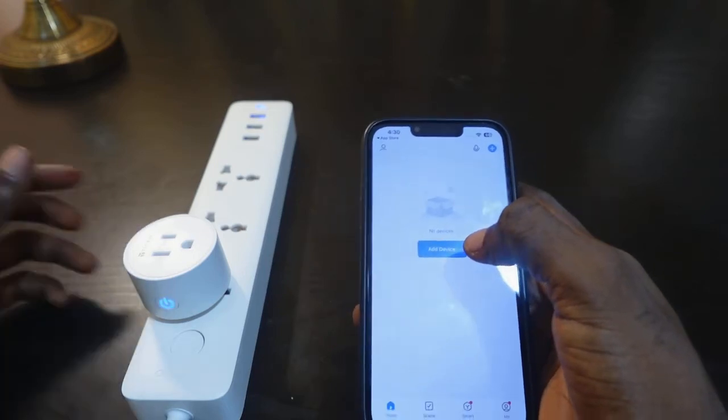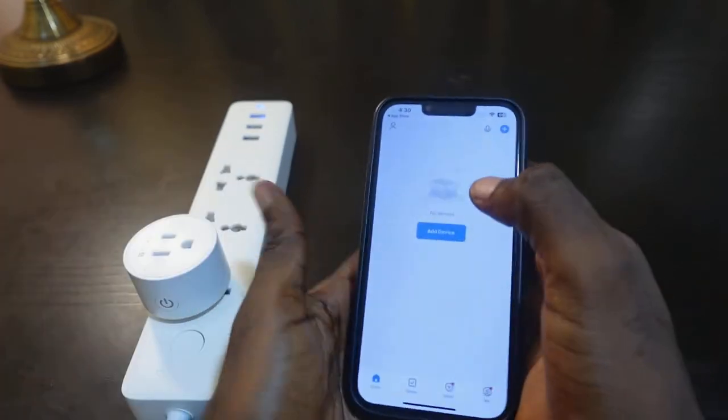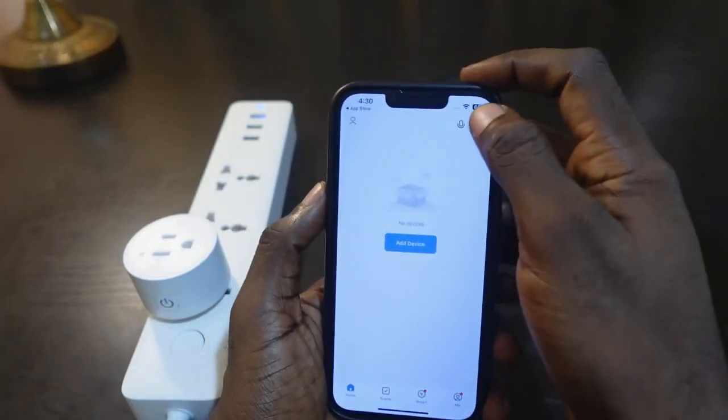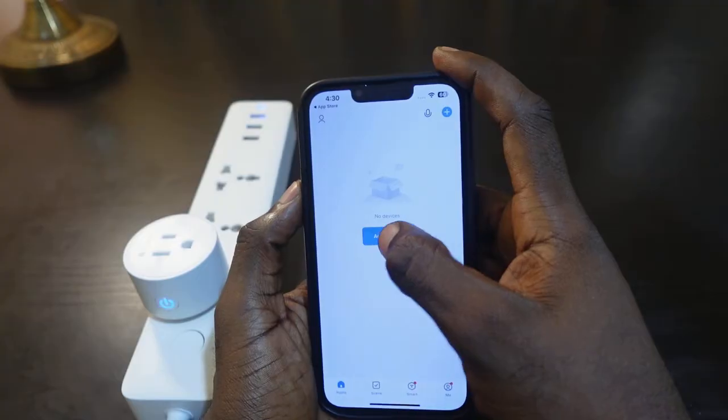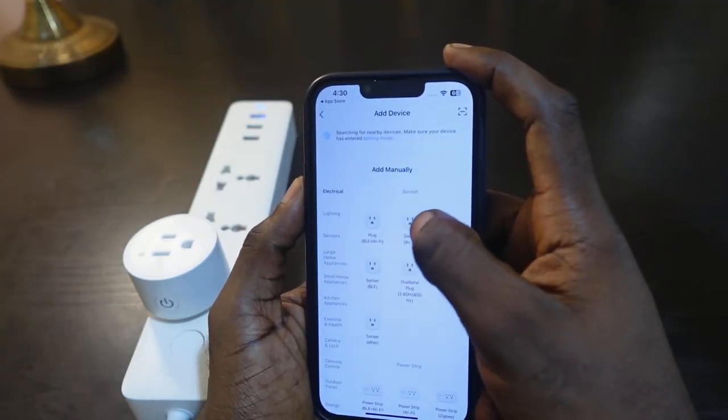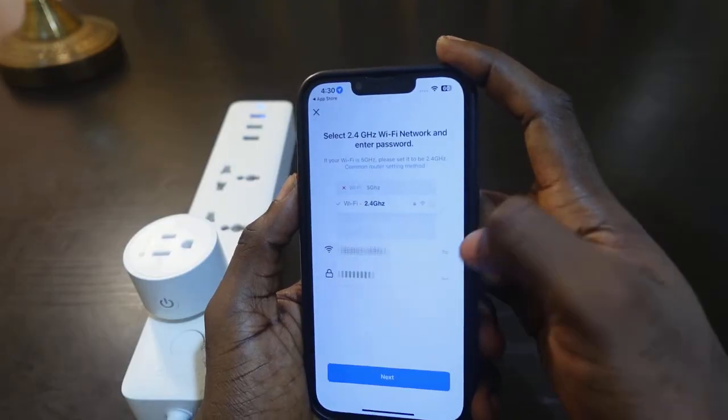Now you can see the indicator blinking, meaning the plug is in pairing mode. Get your phone again — here's the app. You can tap the plus icon here or tap Add Device.